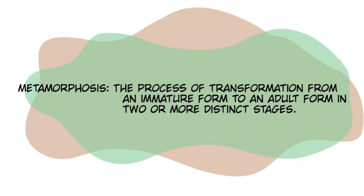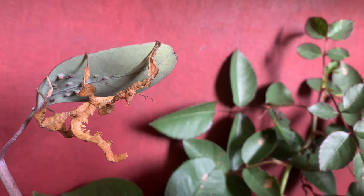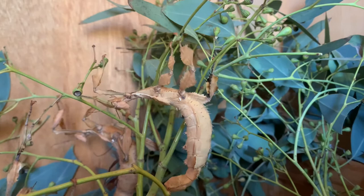Extatosoma tiaratum are exopterygota insects, which means they undergo incomplete metamorphosis. Their wings gradually grow in size on the outside of the body until they are fully developed, and nymphs resemble adults in appearance and behavior, and even share the same environment and food source.